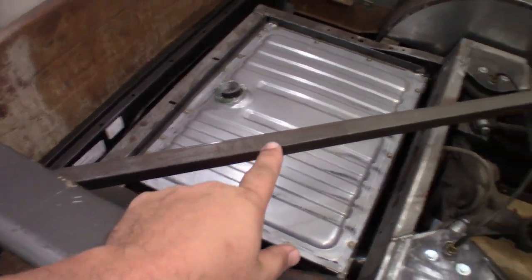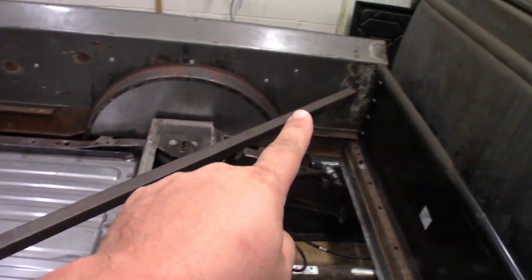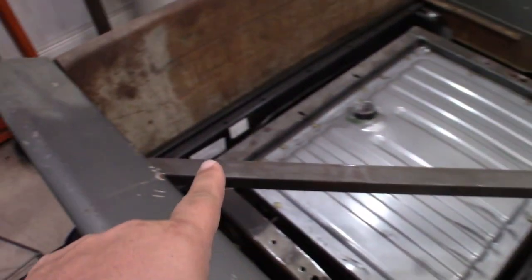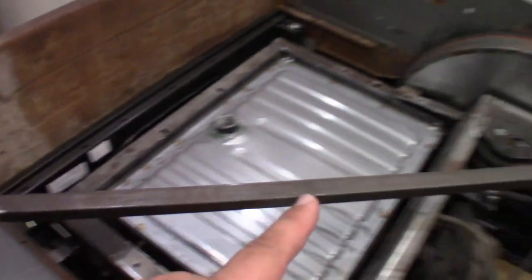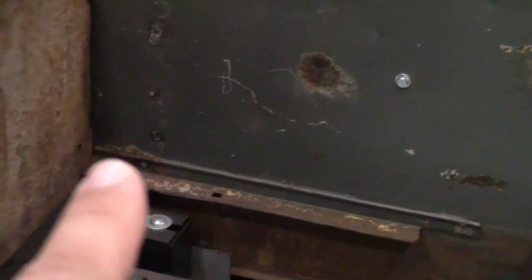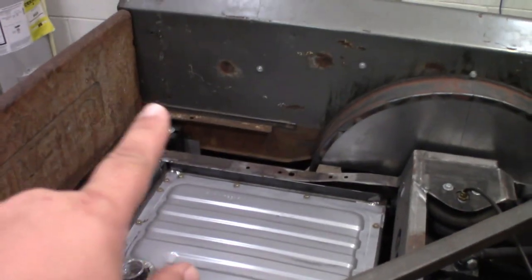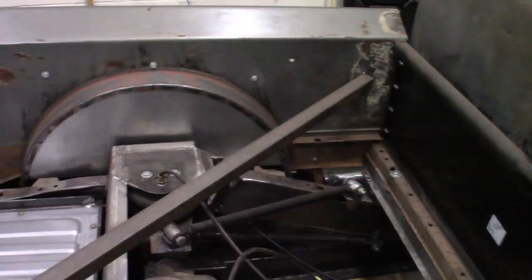The first thing is this cross support right here that we put in place to keep the box nice and square — we're going to cut this out. I just have to cut the welds on this side and on this side here, and then this cross support will come out. Then you see these little supports in here, these old supports right along here, up here, and down on this side too — we're going to cut these old supports out as we don't need them anymore.